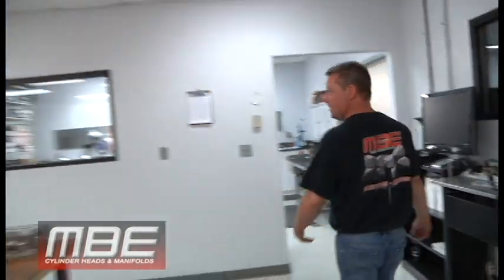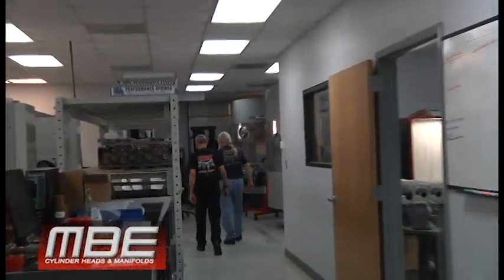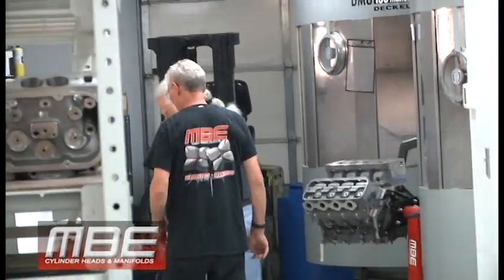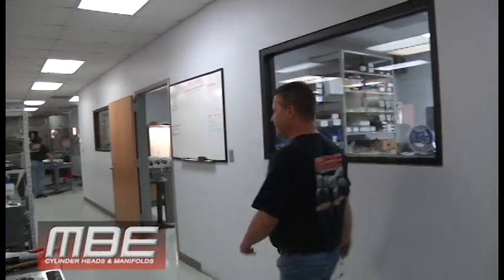There goes the Obi-Wan Kenobi and all the gray matter of MBE right there — the wise ones, we like to call them.